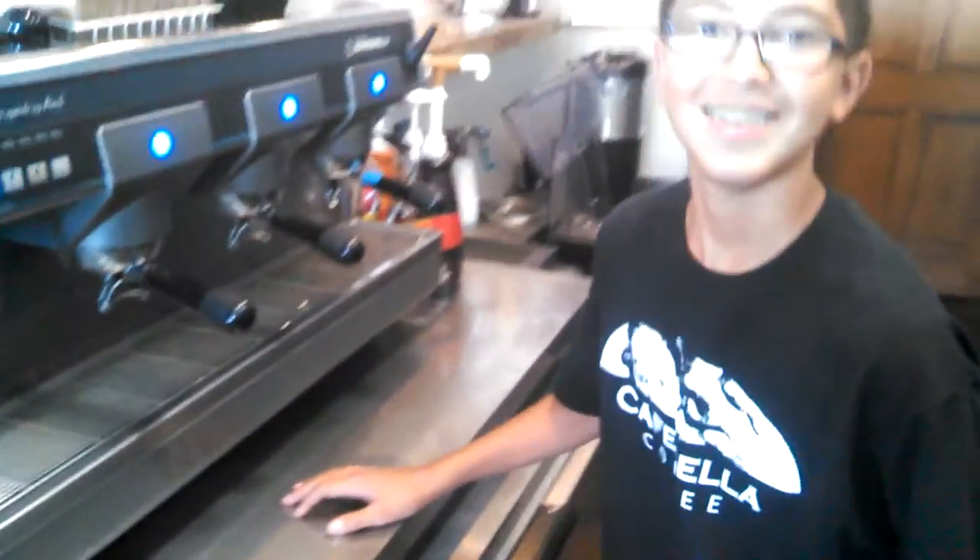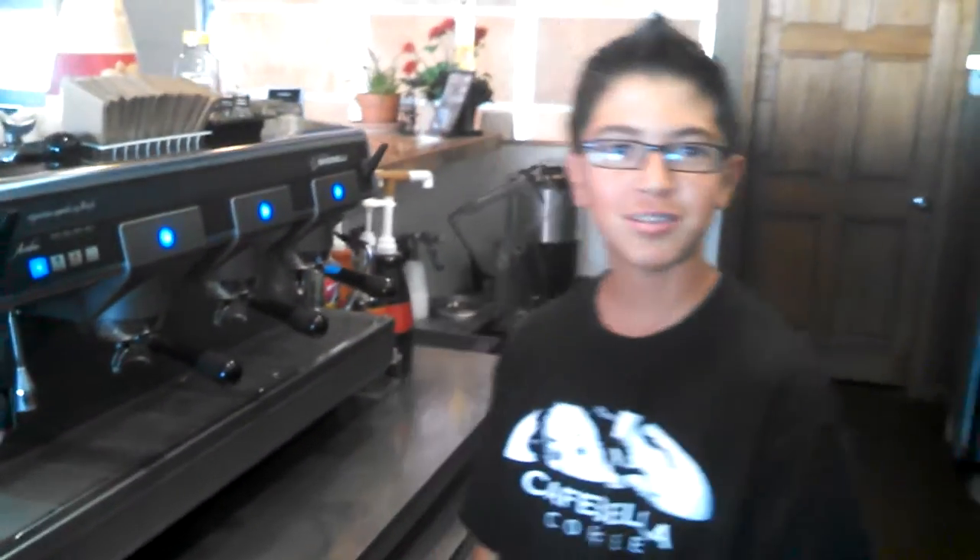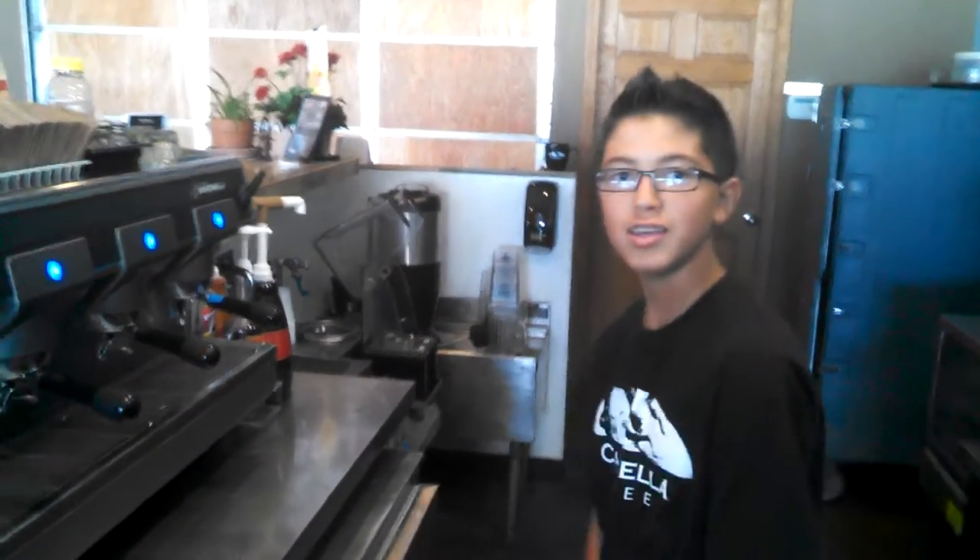Here we are at Cafe Bella Coffee with Julian Gonzalez. Julian, how you doing today? I'm doing good, how are you doing today? Fabulous. What are you going to be making for us today? Today we're going to be making a large iced latte. That sounds delicious. Show us how it's done.